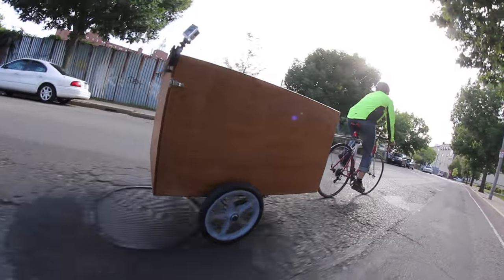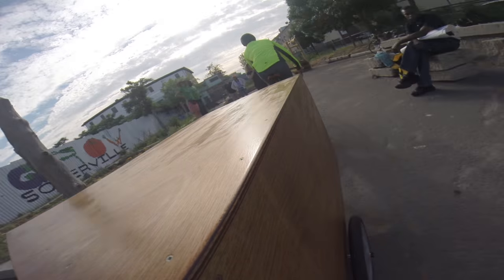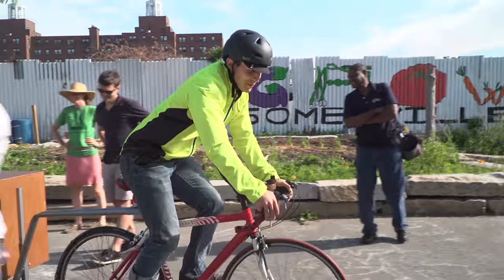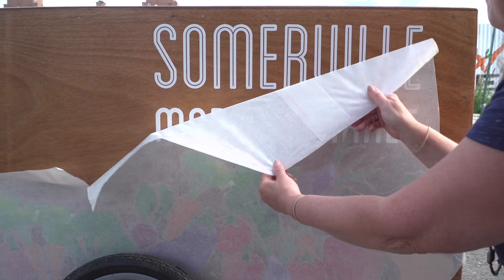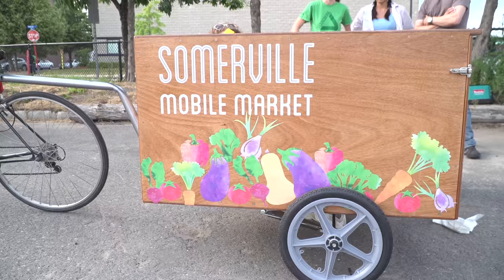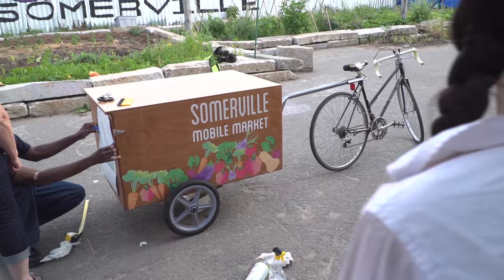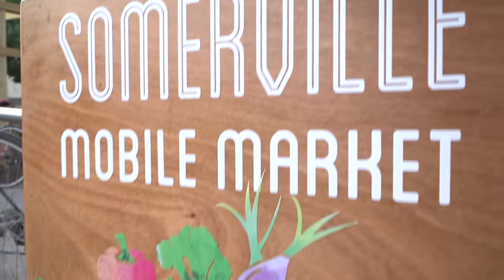Today I'm delivering the bicycle farm stand trailer cart that I got to help build. That looks sick! Miriam and Ethan built the box and then they also designed some fantastic vinyl graphics that they're applying today. It looks awesome. It's so fun when everybody's contributing something unique and special that makes something way cooler than any of us could have built by ourselves. It looks beautiful.